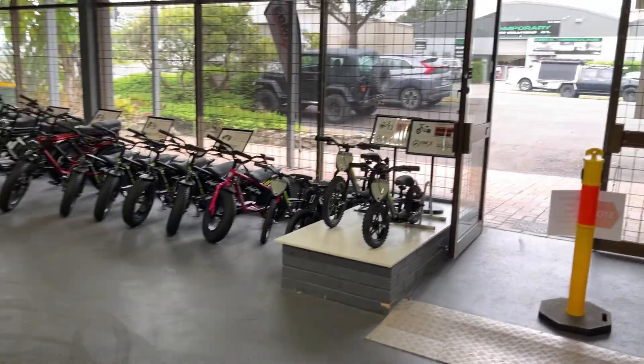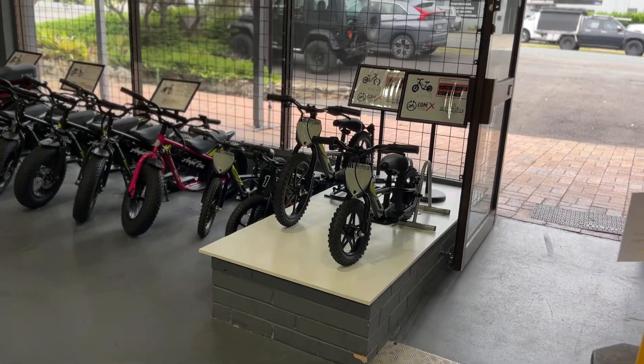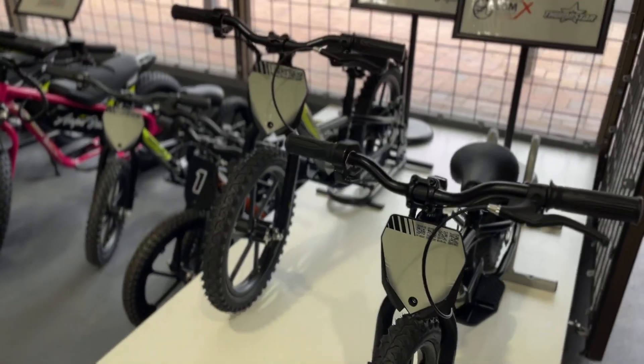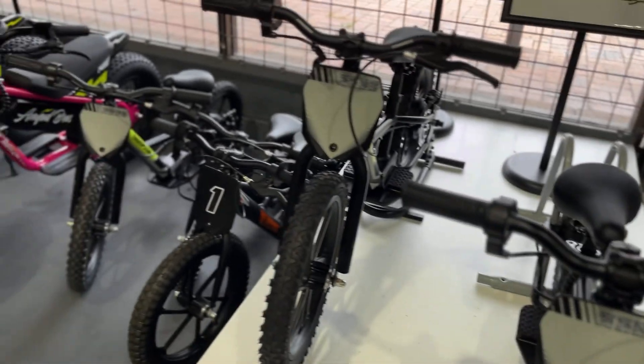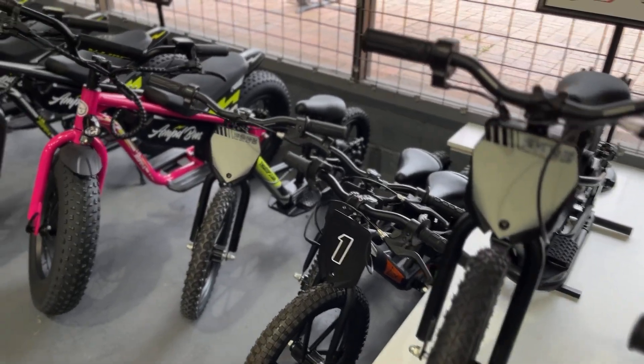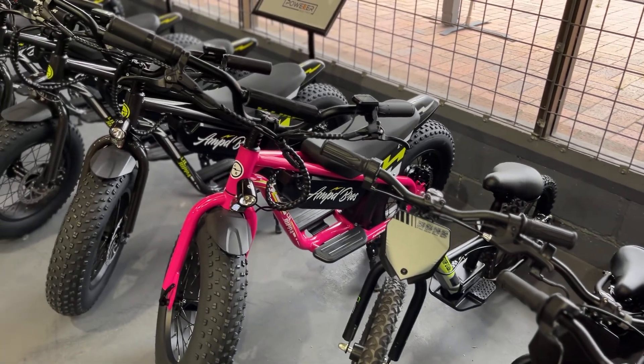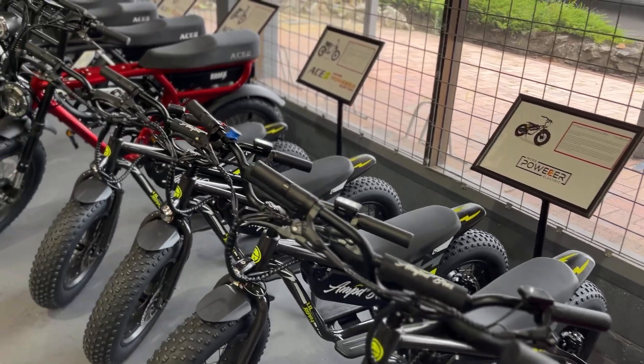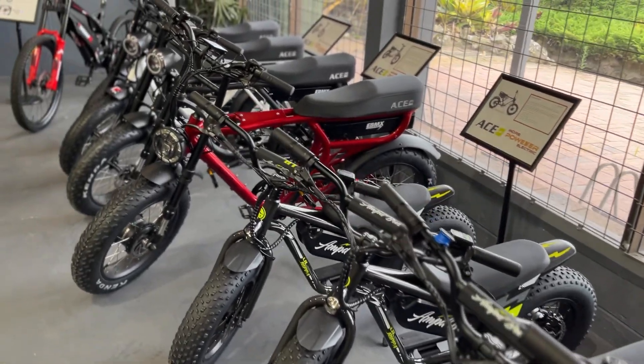We also sell a range of kids bikes — kids electric motos, the Thumpster balance bikes. The 12s and the 16s are awesome for beginners to teach them throttle control. The next level up is the Amp Brothers Little Rippers, and they are very powerful — they'll actually carry a full-size adult around.